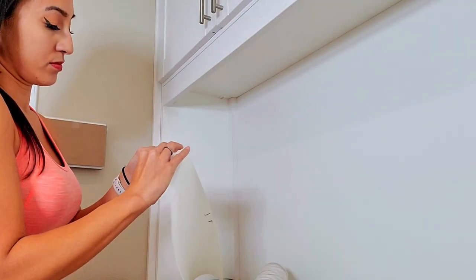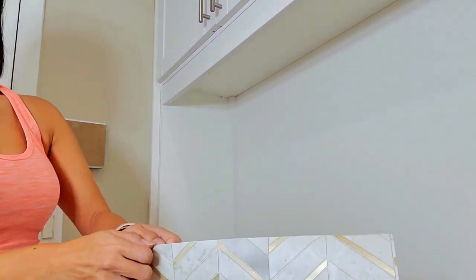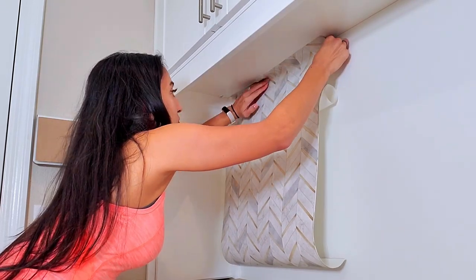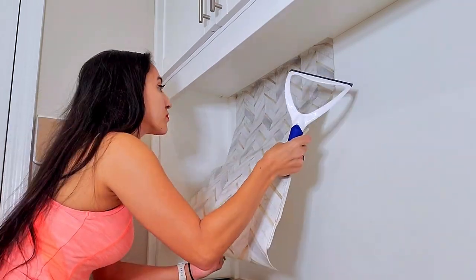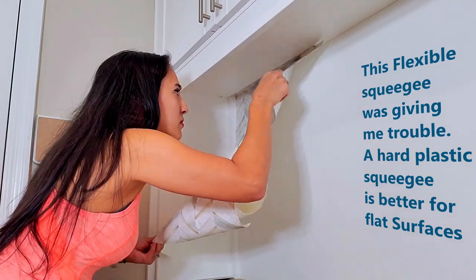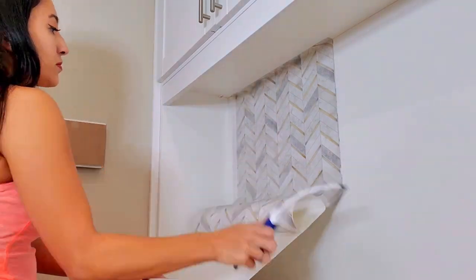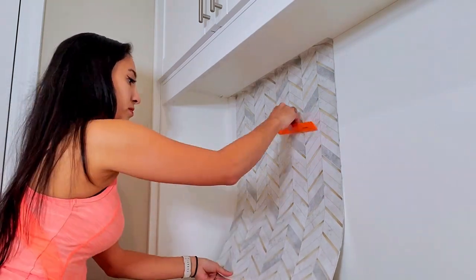Carefully peel back the wax paper from the wallpaper about six or more inches down. Place the peel and stick about one inch over. Unfortunately, uneven wall surfaces are a common issue even in newly built homes, as many people find out when hanging wallpaper. That's why professionals recommend wallpapering with the print overlapping over the wall's edges. Use a ruler or a hard plastic squeegee on flat surfaces to smooth out the bubbles as you pull off the wax paper.